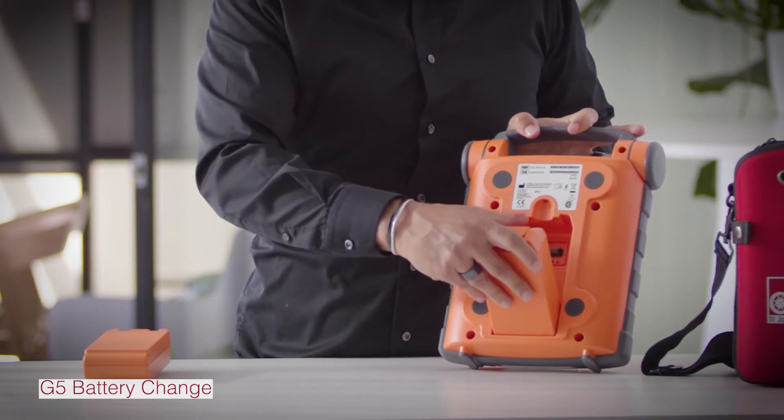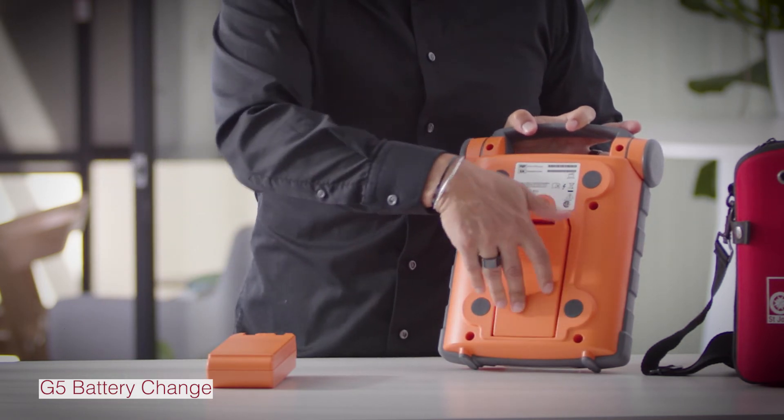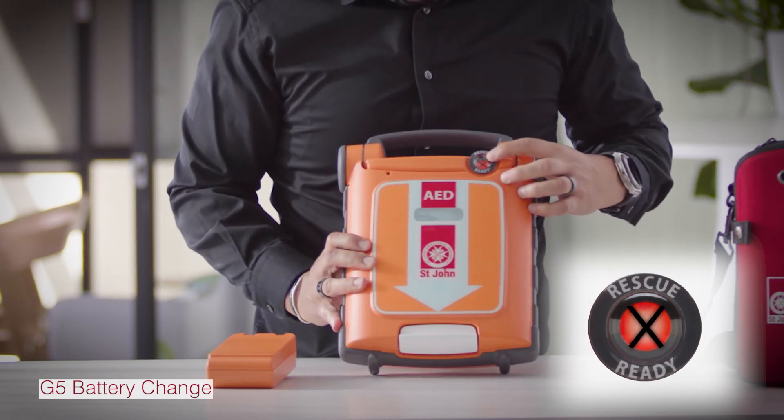Push on the latch to release the battery. The battery only goes in one way. When you hear the click, it's secure. To ensure that you've done it correctly, the rescue ready indicator will turn green.